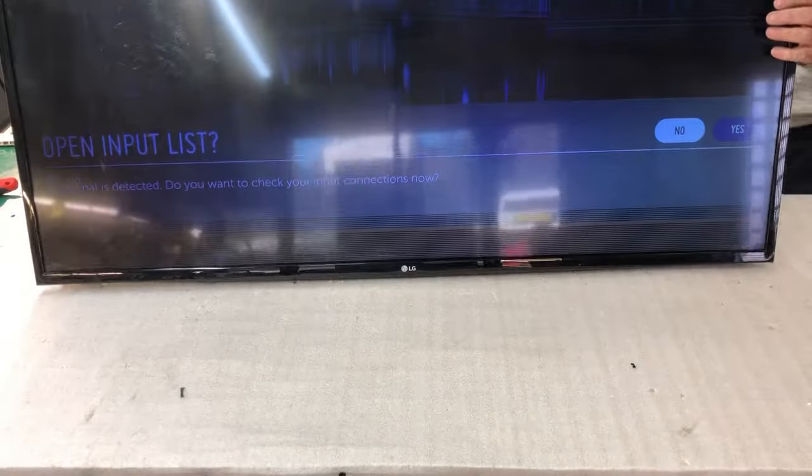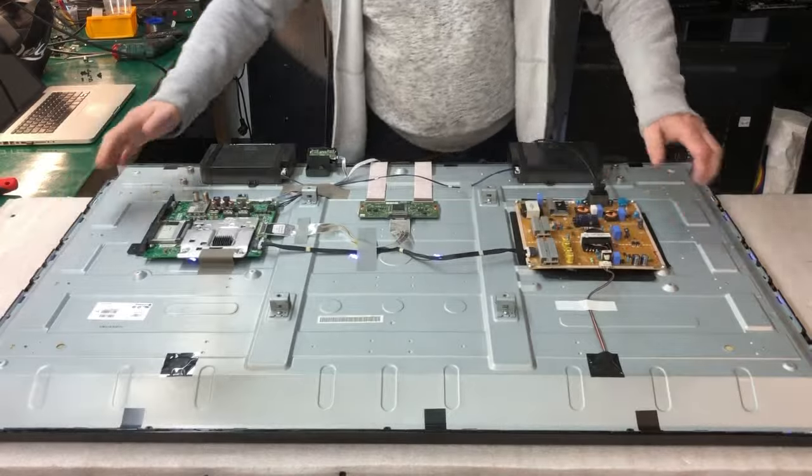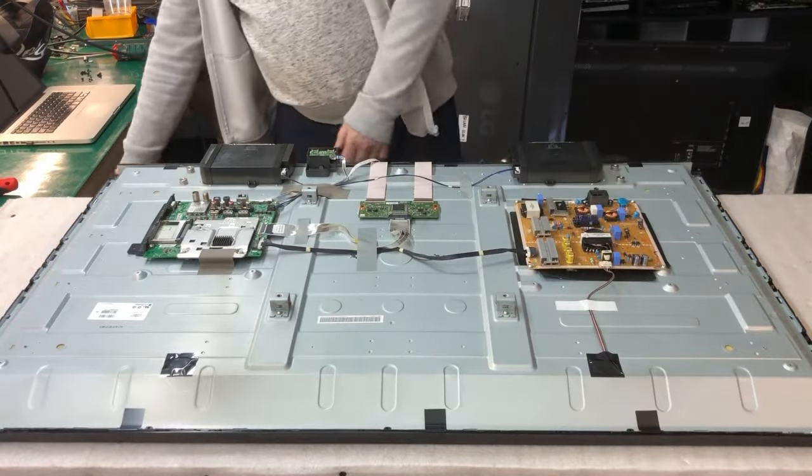As we know, the problem is with the screen itself. So we try to fix it — we try to block the signals.